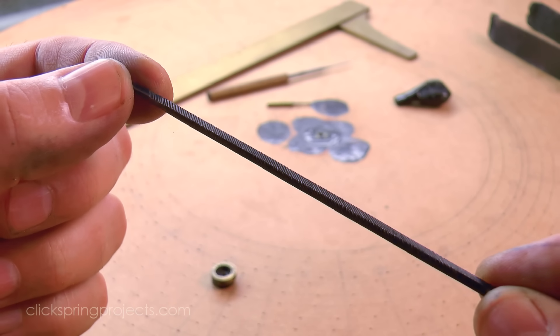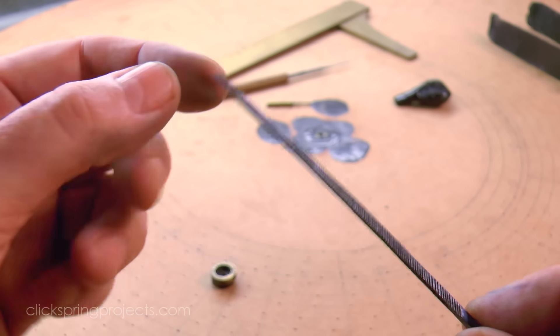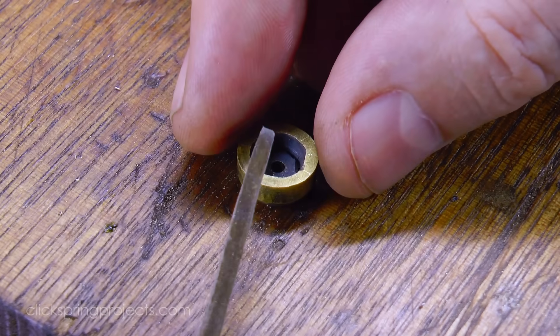I've cut a new needle file for the occasion of filing this next set of teeth, with the file sized to give good visibility of the part while conducting the cuts.